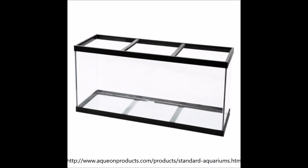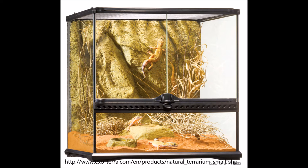To me glass enclosures includes regular aquariums which just open at the top as well as Exotera style terrariums which open at the front. While they both do not have exactly the same benefits and drawbacks they have similar ones so I think I can cover them in one video.